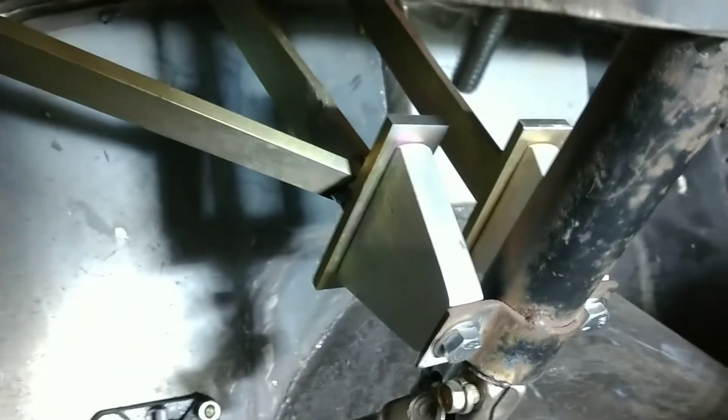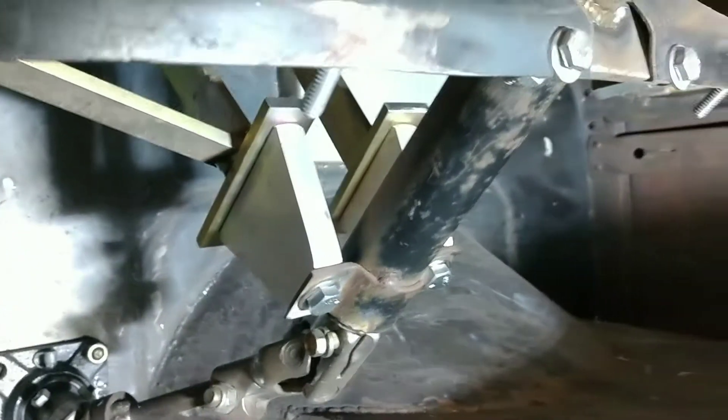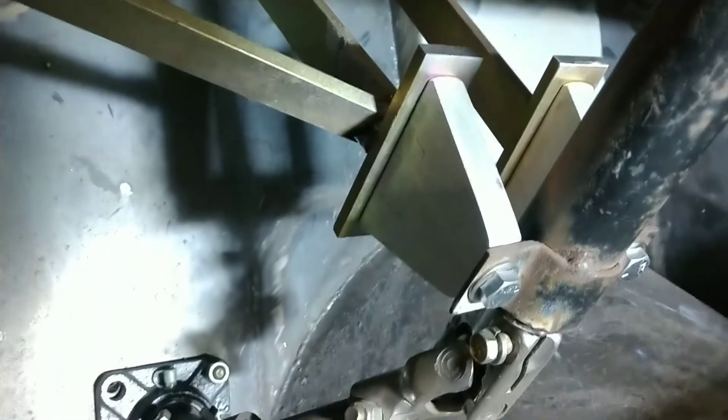Here's some finishing up on the bracing of the steering column, which I do believe the steering column is out of a golf cart, possibly. That's what the guy said that gave it to me. What I ended up doing was welding that support piece in right there, and then adding this cross brace to that point there. So that pretty much finishes up that stuff.